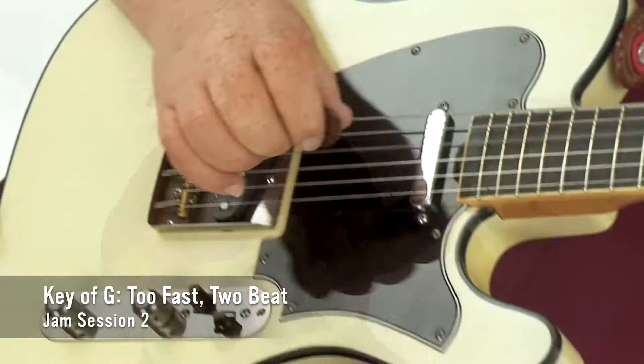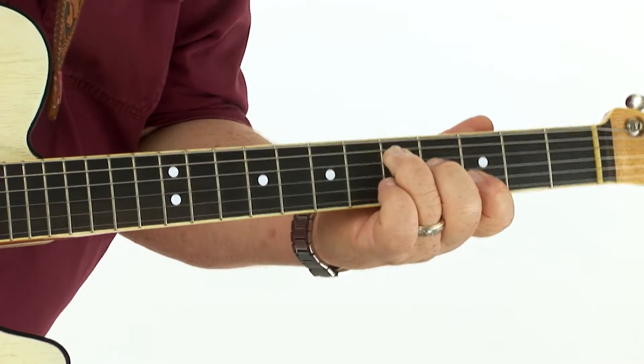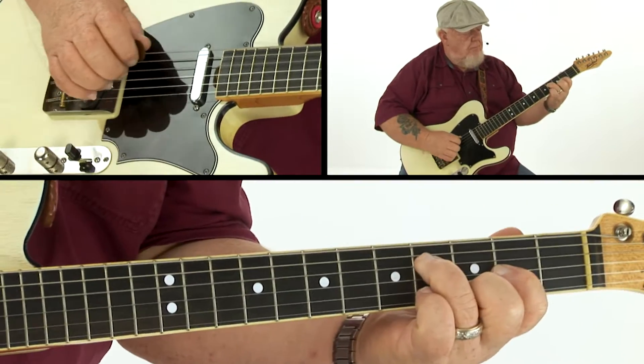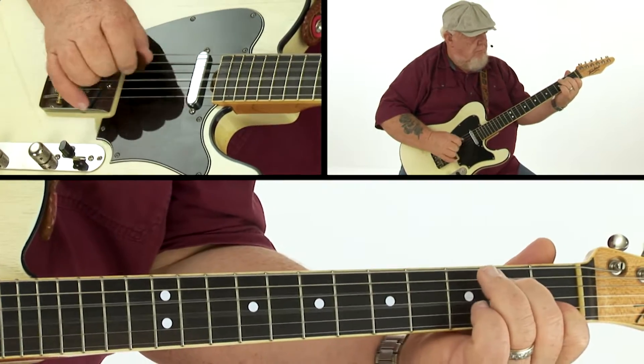We'll be playing over traditional country progressions found in thousands of popular songs. We'll cover ballads, swing, waltzes, shuffles, and two beats — or polkas as some call them — across a variety of tempos and keys.